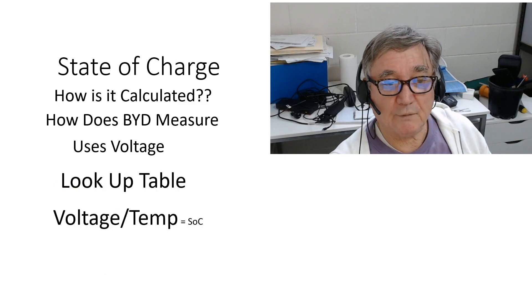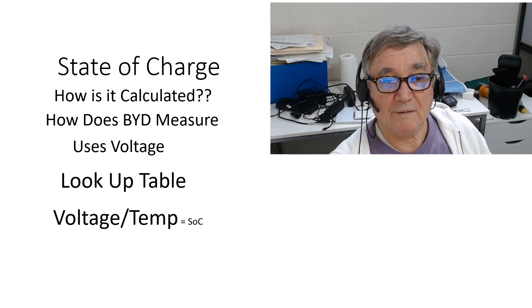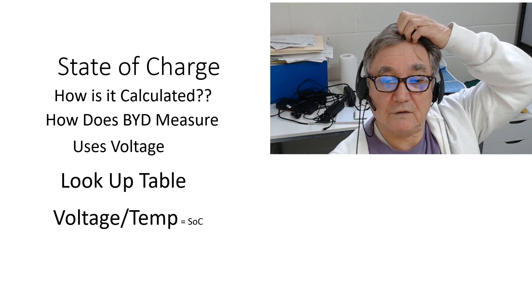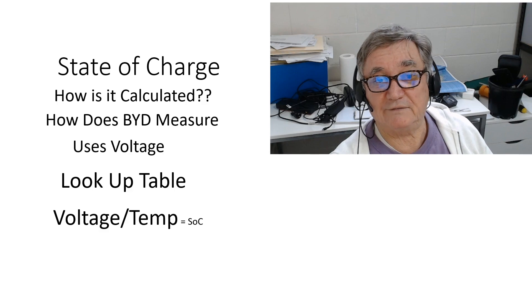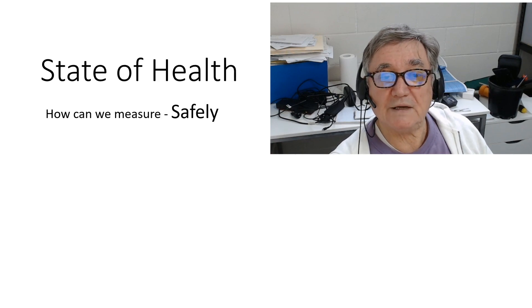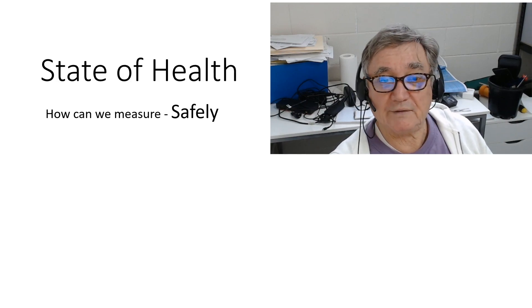So how does BYD work out the state of charge? They do use voltage, but the way they do it is with a lookup table. In their lab they measure different voltages at different temperatures against state of charge. They do a lot of research into that, so they have a very accurate lookup table where they look at the battery temperature, measure the voltage of individual cells, and that tells them the state of charge.